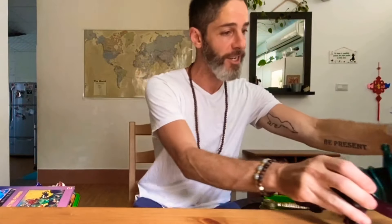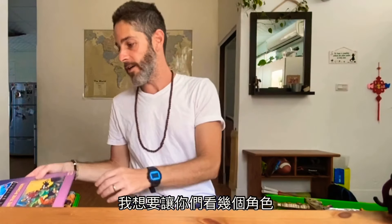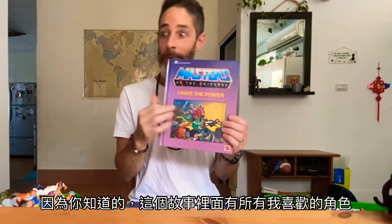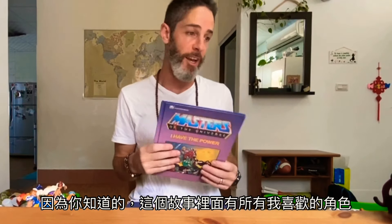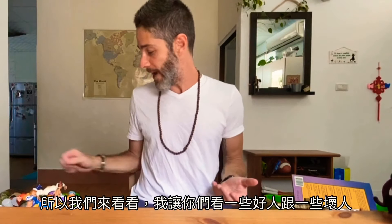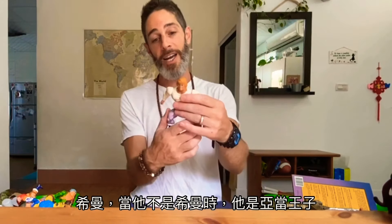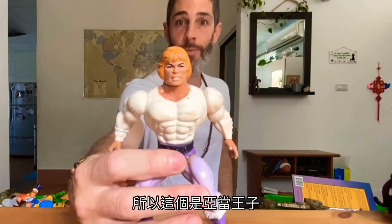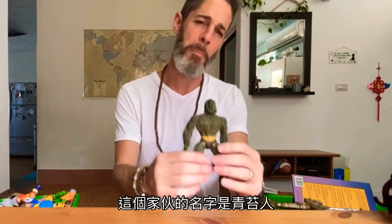These are the two original characters. I also wanted to show you this book — I found it when I was in an antique market in Canada and I got excited because it's a story about all my old characters that I love. So let's check it out. He-Man — when he's not He-Man, he is Prince Adam, and then he has this power to turn into He-Man. So that's Prince Adam.